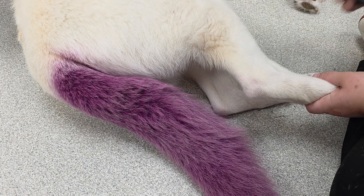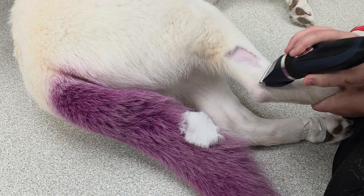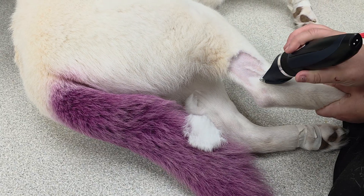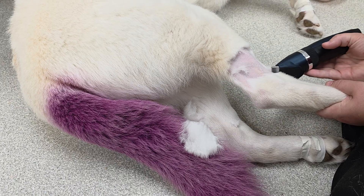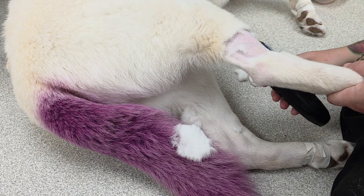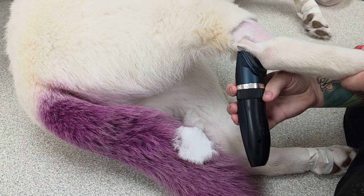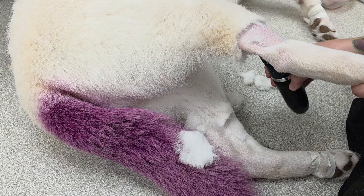We're putting in a back leg catheter on Ghost, so we're going to shave our spot. As we talked about in our previous videos about where the veins run, we're going to shave right where it runs, all the way around to make our tape stick better.